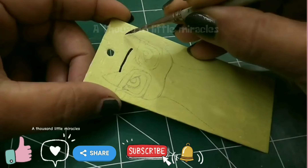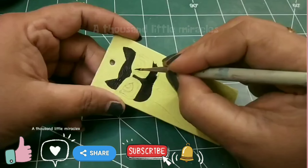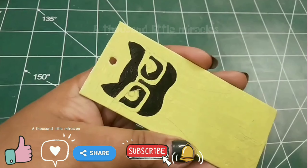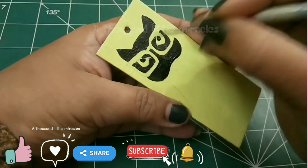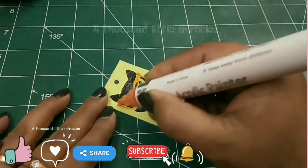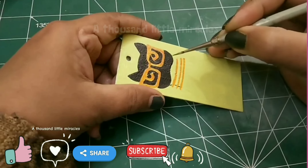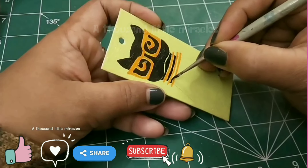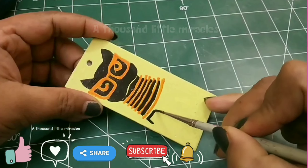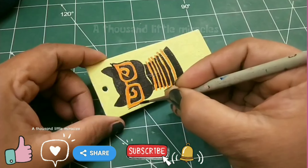Now I'm painting a black cat with sunglasses and necklace. Smart cat.